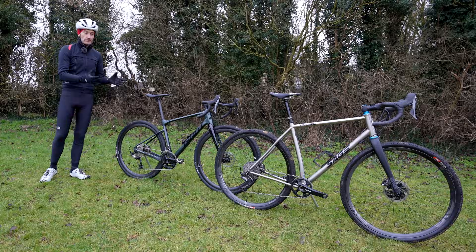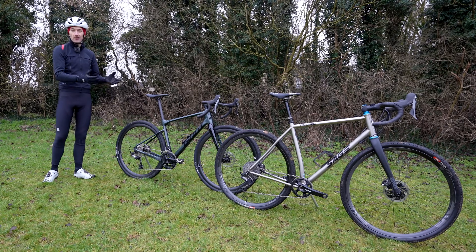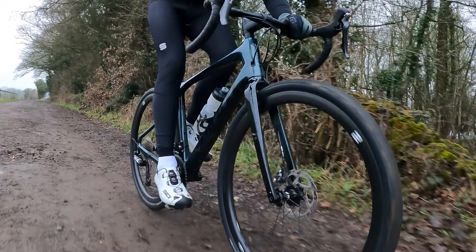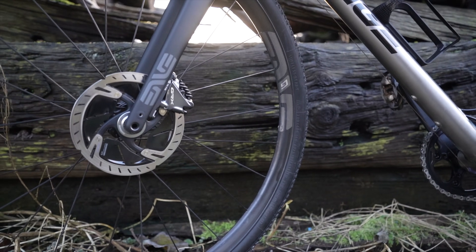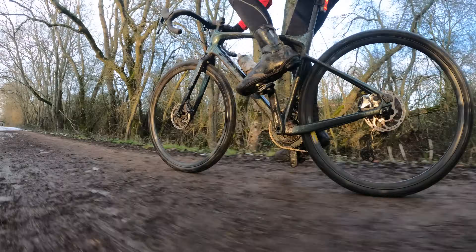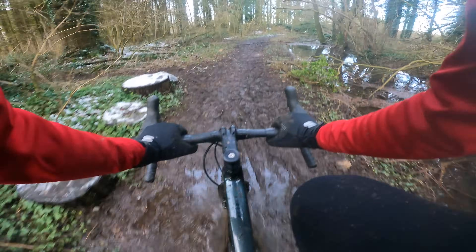When it comes to performance, both groupsets work extremely well — essentially as well as their road bike counterparts, since all the technology, shifting mechanisms, and brakes are basically the same. If you're coming from road Shimano, you'll feel right at home. Reliability and durability have been excellent with no issues at all. The shifting performance is excellent — nice, light, crisp gear changes. The braking performance is very powerful with good modulation in rain, mud, and snow, with no noise at all. Frankly, the way the groupset keeps working despite all conditions is impressive — definitely the benchmark for reliability.